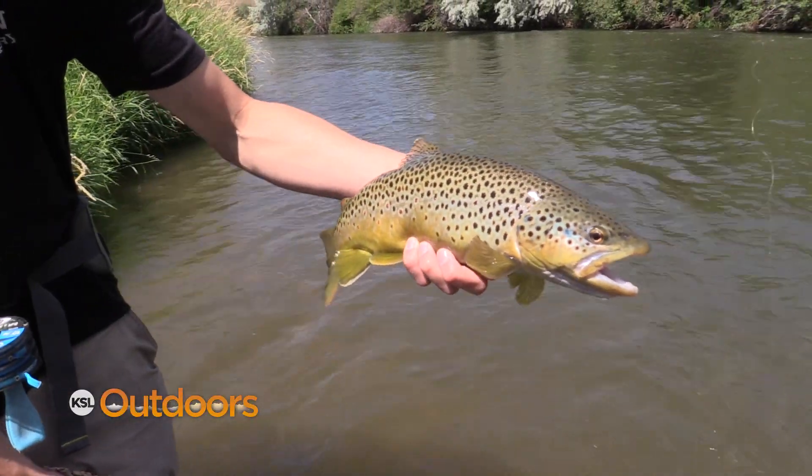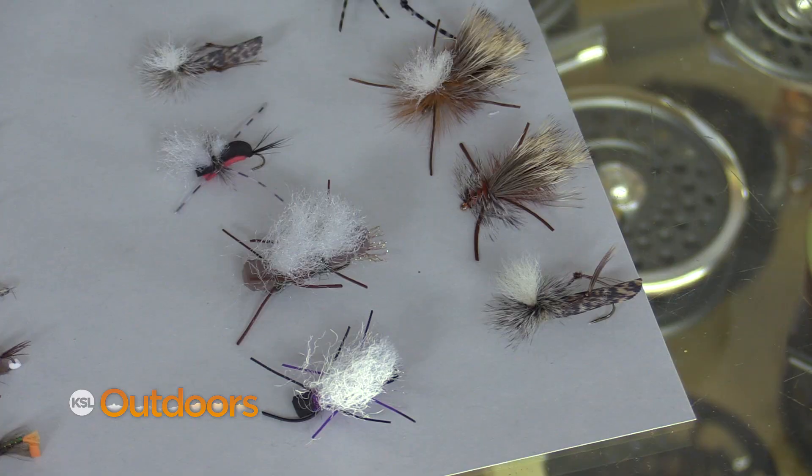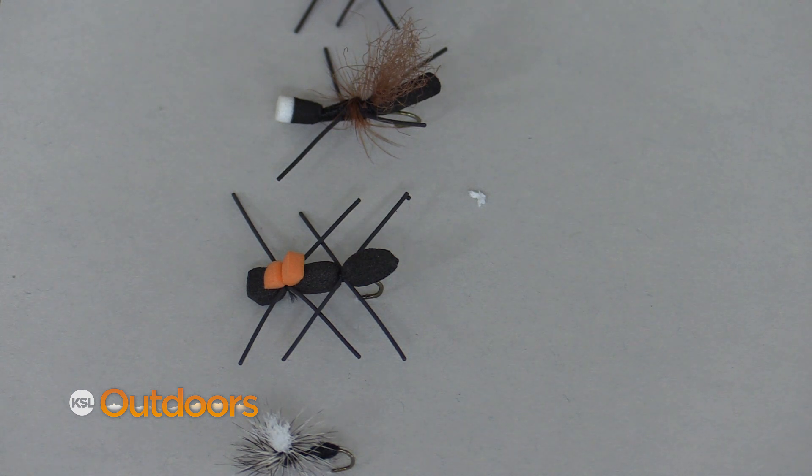Realistically, the fish are looking up early in the morning, and you can have a great day fishing big flies like grasshoppers and chubby chernobyles, and even little flies like ants and beetles. If you don't want to bring your nymph rod with you too, I've got the solution.